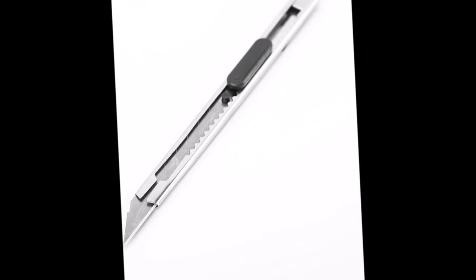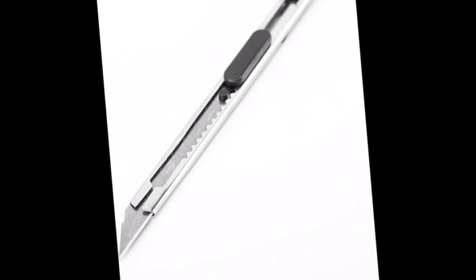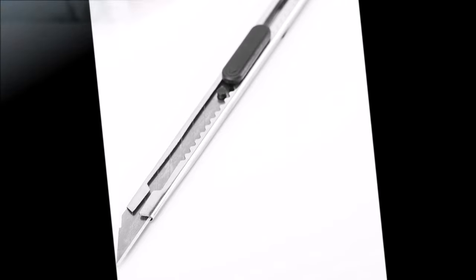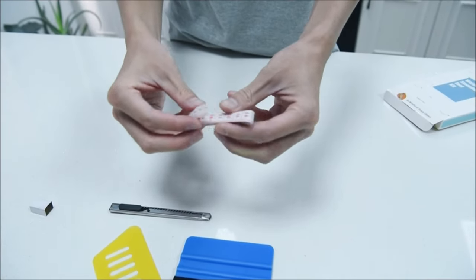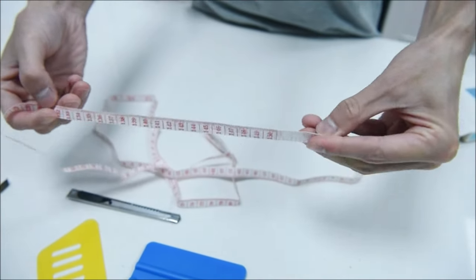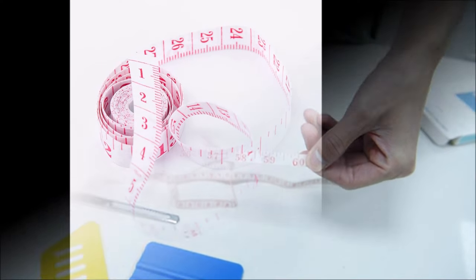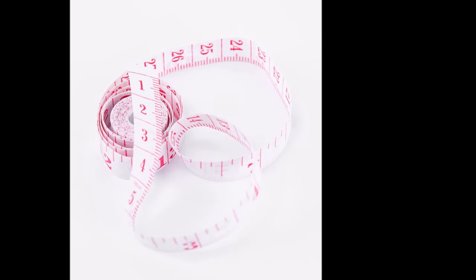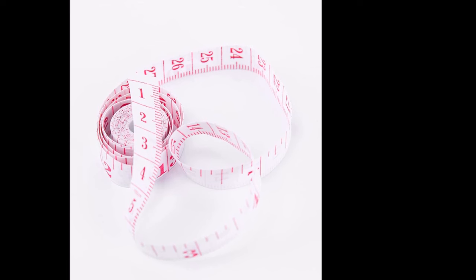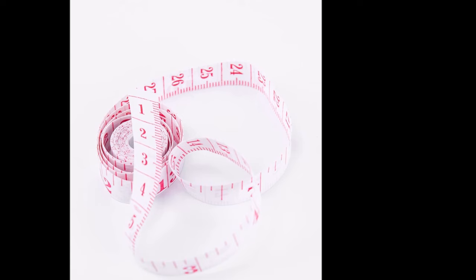The craft knife included in the kit ensures accurate cutting for precise and safe results in your DIY projects. These tools have proven to be valuable supplements for a variety of DIY projects. They are not only handy and portable, but also easy and safe to use. The Art3D Smoothing Kit is designed to seamlessly work for all your DIY tasks, providing you with the confidence to tackle any project with professional precision.